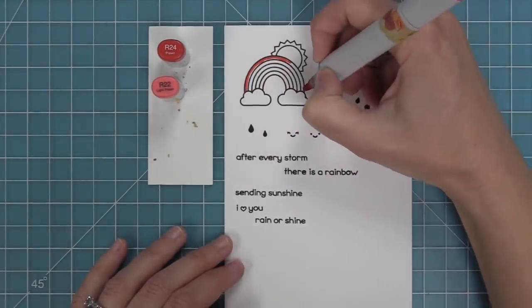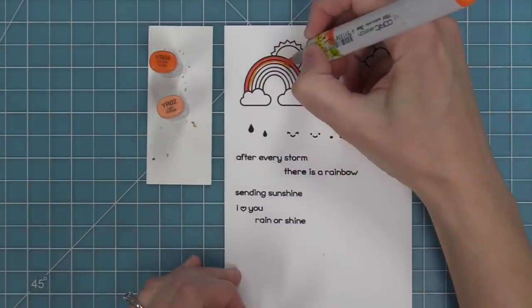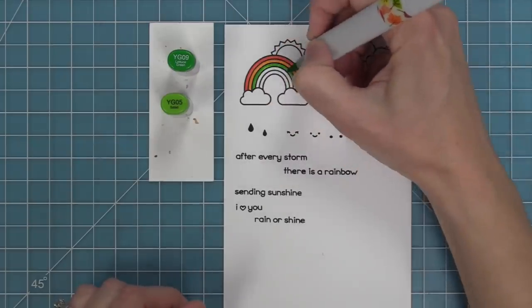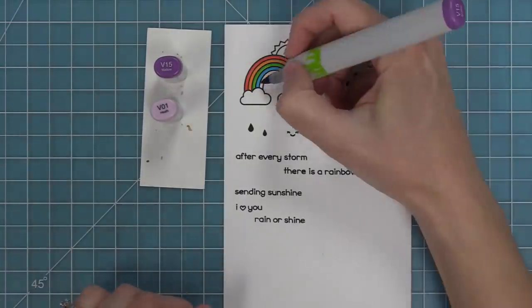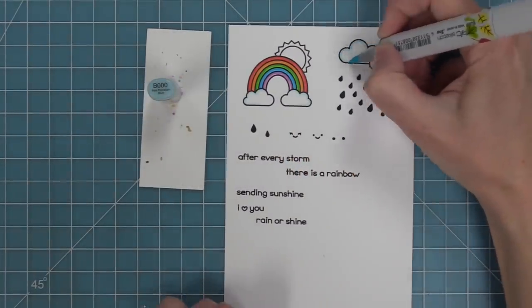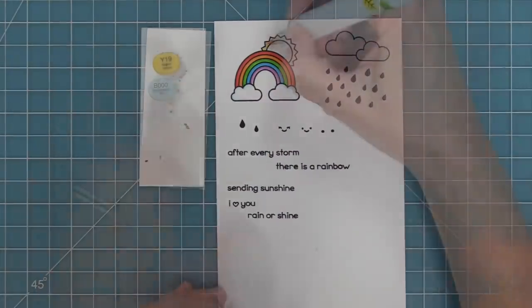Next up I'm using some Copic markers to add some color to these images, and when it comes to the rainbow I either use one marker or sometimes I'll use two like I did here. Whatever you do it's going to look amazing because rainbows always look incredible. You'll have to forgive me if I sound a little bit weird today — I just had some emergency dental work done. I'm doing okay, thank goodness, but that's why I might sound a little bit strange.